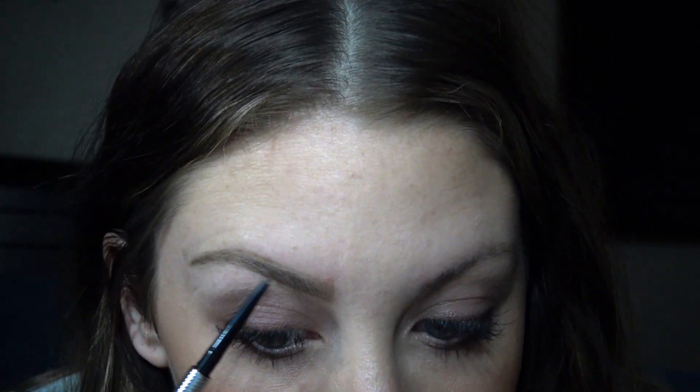Usually how I start my brows is I will go from right on the side of my nose and I will just go straight up with the brow pencil. And I will just create little hair-like strokes in the area where there is no hair. I'm going to zoom you guys in a little bit so you can really see the difference between both brows. One eyebrow is pretty much already almost finished — I just need to comb through it and make sure there are no sparse areas that need to be filled in.